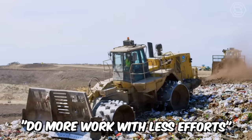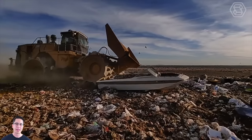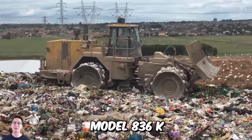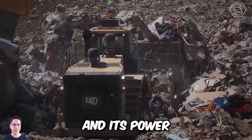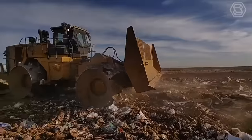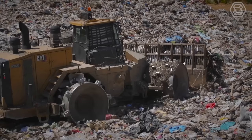Do more work with less effort is Caterpillar's tagline. Adhering to their working concept, they've created a mighty waste compactor, model 836K. This giant weighs about 55 tons, and its power is 535 horses. But the main advantage of this machine is that it's equipped with proven technologies that help maximize the efficiency of operations.